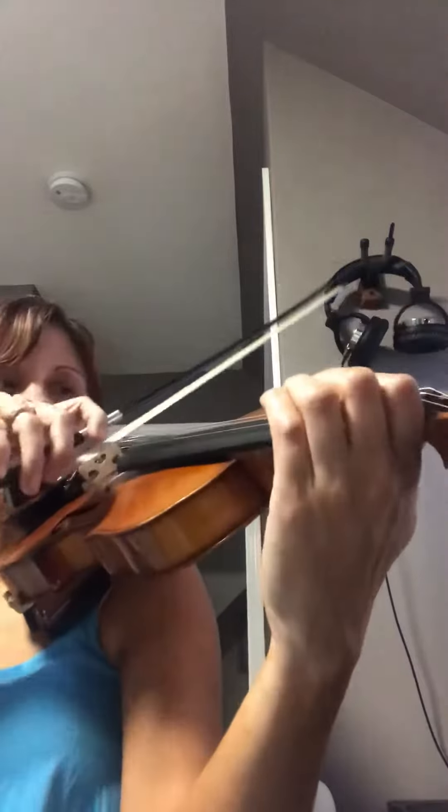Up, down, up, three, two, open, four, four, three. Now back to the slurs.